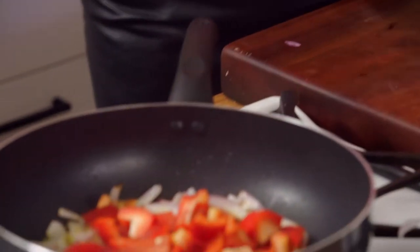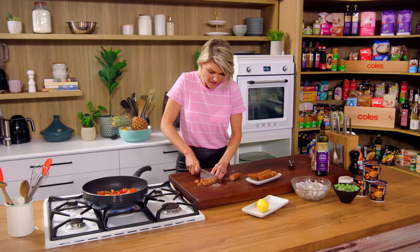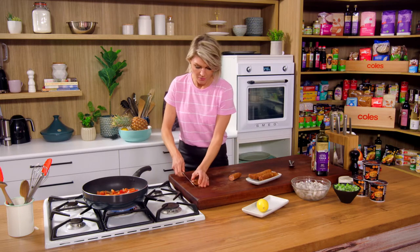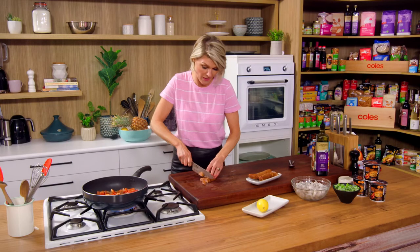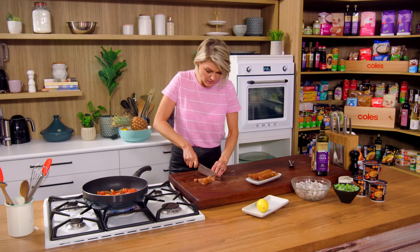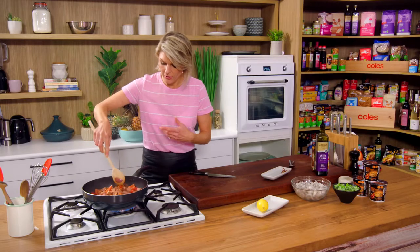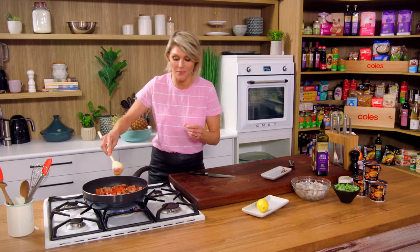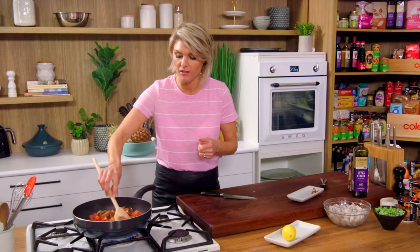We want to get a bit of colour on them and get them softening down. Classic Spanish ingredient — some chorizo sausage. I'm just going to dice these up into little half moons. You want to slice them small enough so some of the fat is going to render out and create a beautiful flavoured oil in our paella. So pop those in. We just want to cook that chorizo down for about four or five minutes until you can see the fat kind of go translucent, and we'll get a beautiful orange colour to the paella. That's that paprika and the spices coming out of the sausage.